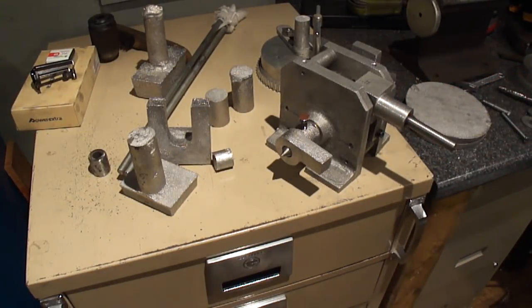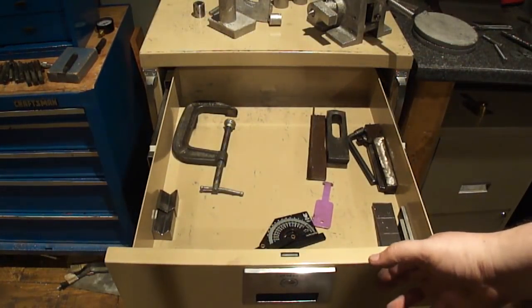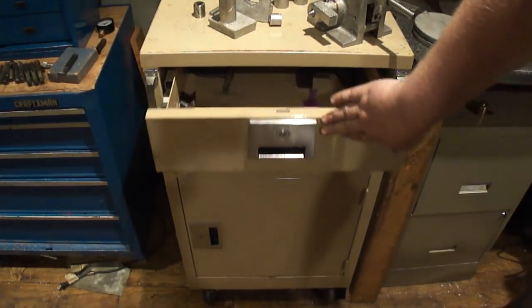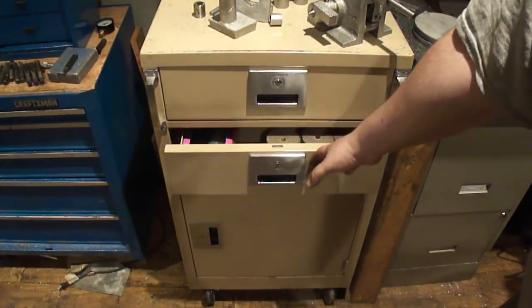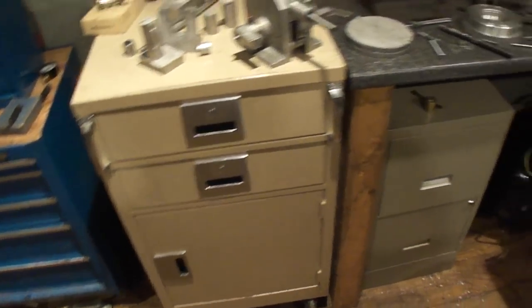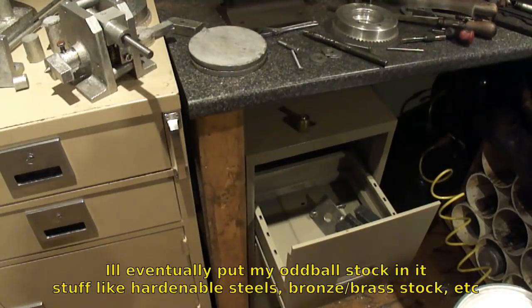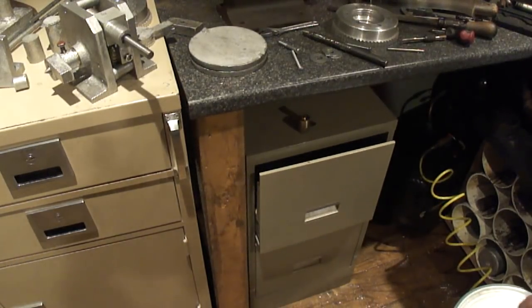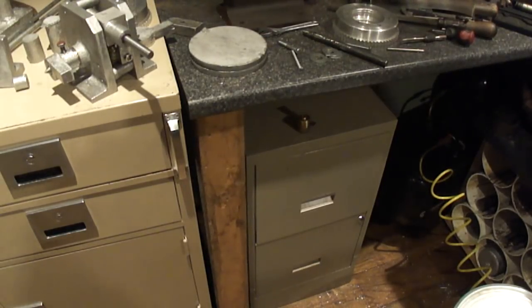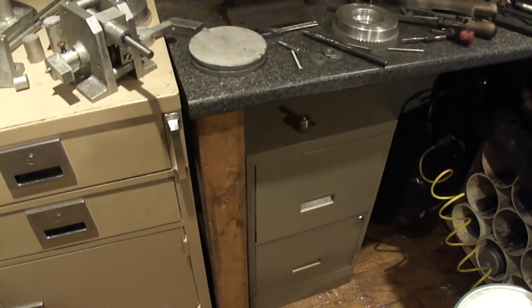I got some new stuff for the shop — I got this filing cabinet here, which is pretty nice. I'll fill it up with tool stuff. This will be all the jigs and fixtures I use on the shaper. Sandpaper and baggies for when I'm working on stuff. I also got this one here for holding the bigger materials — all the big jigs for the shaper. The bottom drawer has spring steel and everything else in it to keep things organized. As soon as I get a little more cleaned up with the dividing head, I'll rearrange a lot of this stuff and put it into separate cabinets.